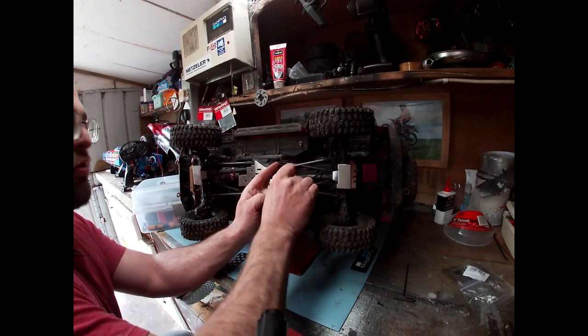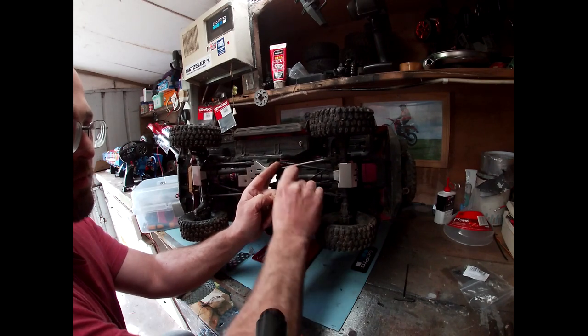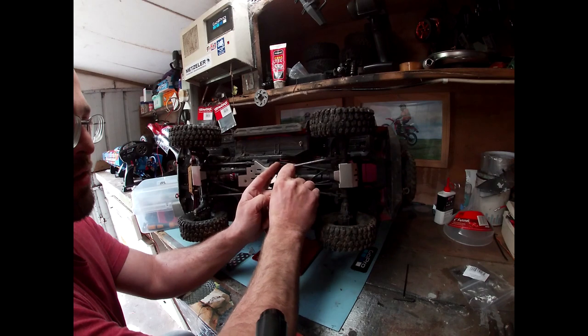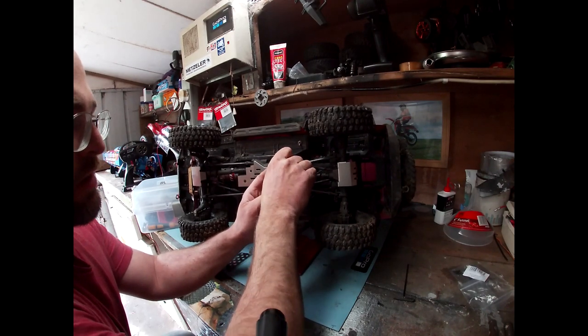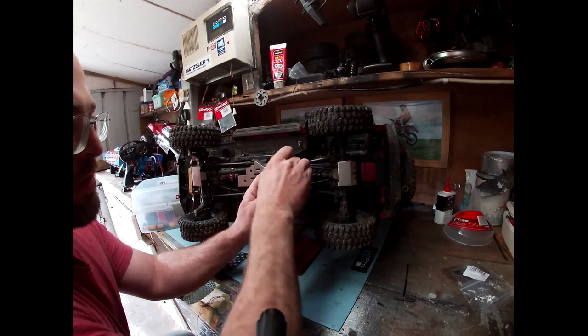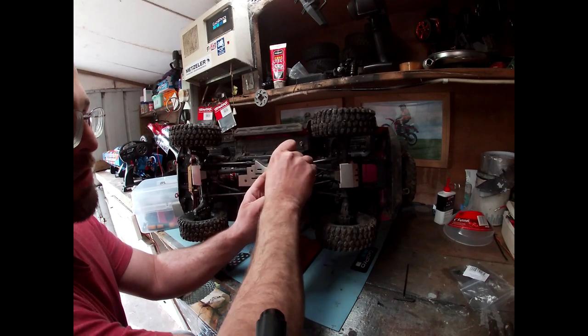So that's just the exact same process as the other side — just the two screws, tighten them up. Probably better using a screwdriver end bit — that would probably be easier — but this was closest, so that'll do.